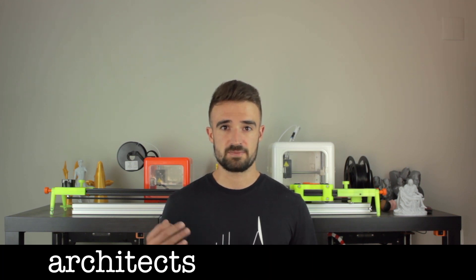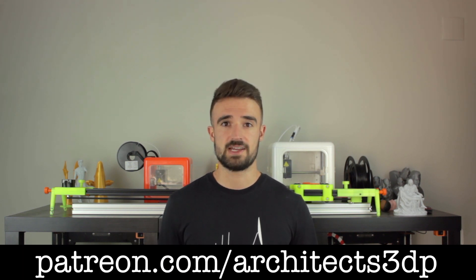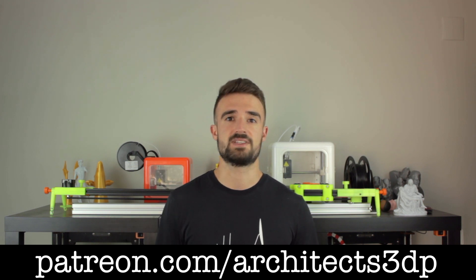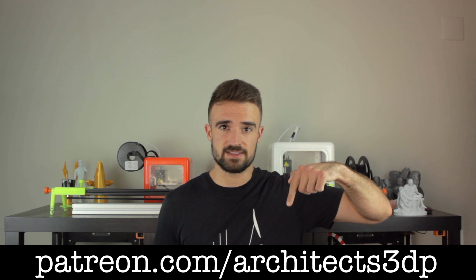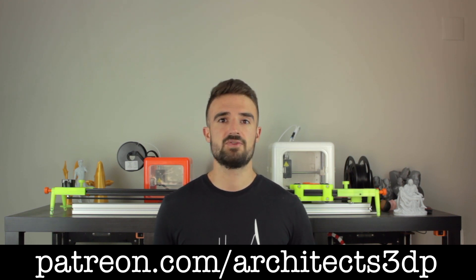There are still some components that could be sponsored for this build, such as the heated bed heating pads, the aluminum plate, the printing surface, or plexiglass panels for the enclosure. If you are a company and want to be part of this project, just let me know through my email architect3dp at gmail.com. I just wanted to ask you to subscribe to Architects 3DP if you still haven't, hit the like button, leave a comment, and share this video so more people can enjoy this project. A special shout out to our Patreon supporters for making this channel possible. You can support the channel at patreon.com/architects3dp, and becoming a Patron you will get access to all the necessary components for this project as well as all past projects and much more rewards.